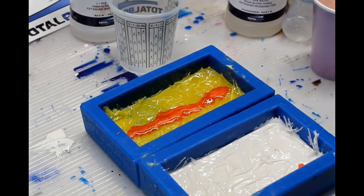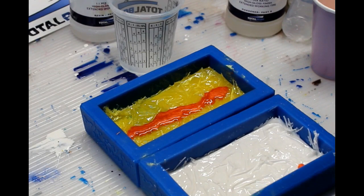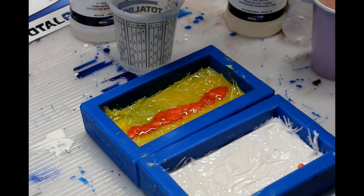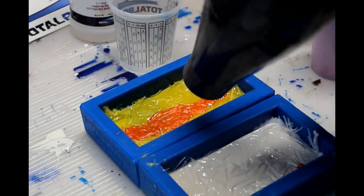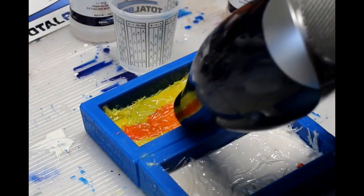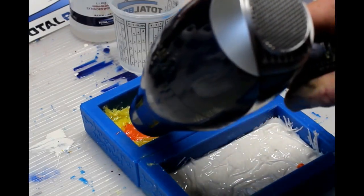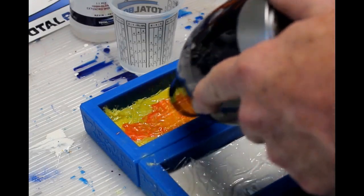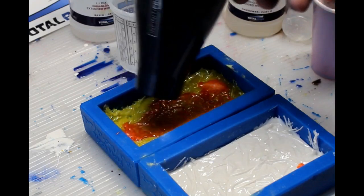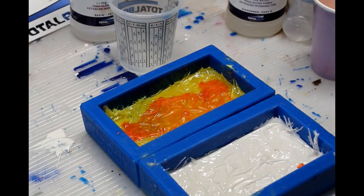I laid some of the epoxy in there and then took a hair dryer set on low and warm, and just heated up that resin a little bit and blew it into each one of those valleys. You might have to add a little bit more resin. You don't want to overload it — you really just want a very thin coat so that it's darker in each of the valleys and a little bit lighter up towards the top ridges.